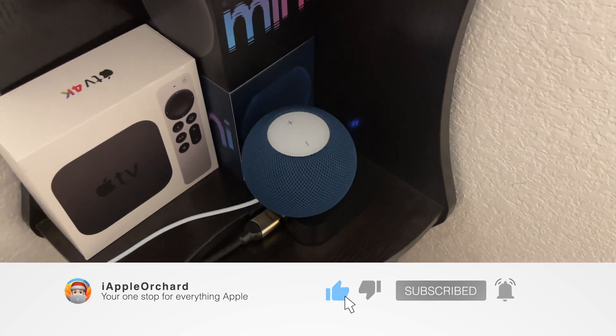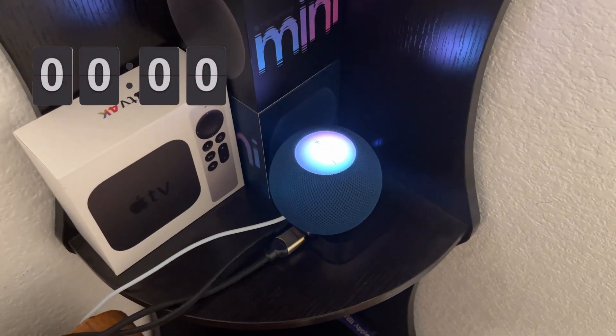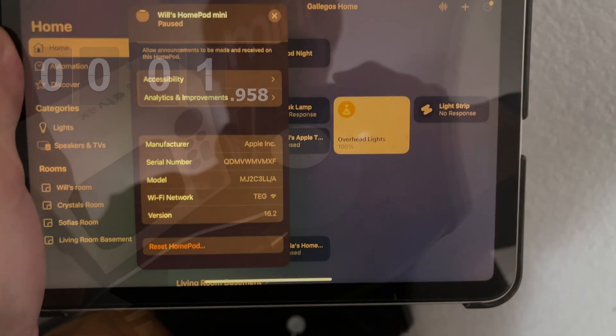So I'm going to say the words: 'Turn off the overhead lights.' Okay, that was pretty fast. I'll now update to HomePod OS 16.2 and compare the speeds.